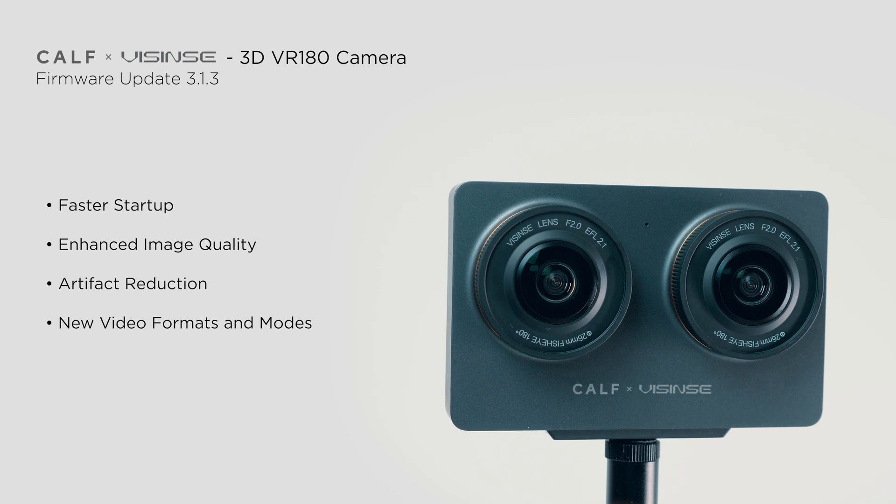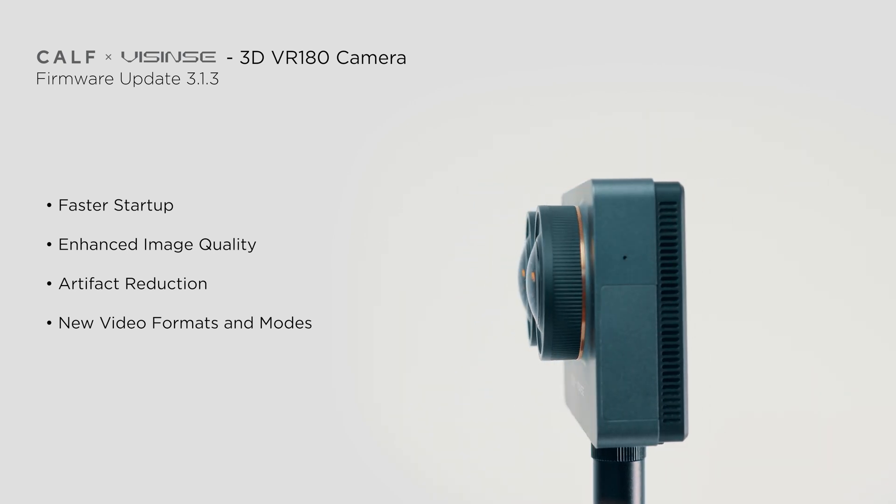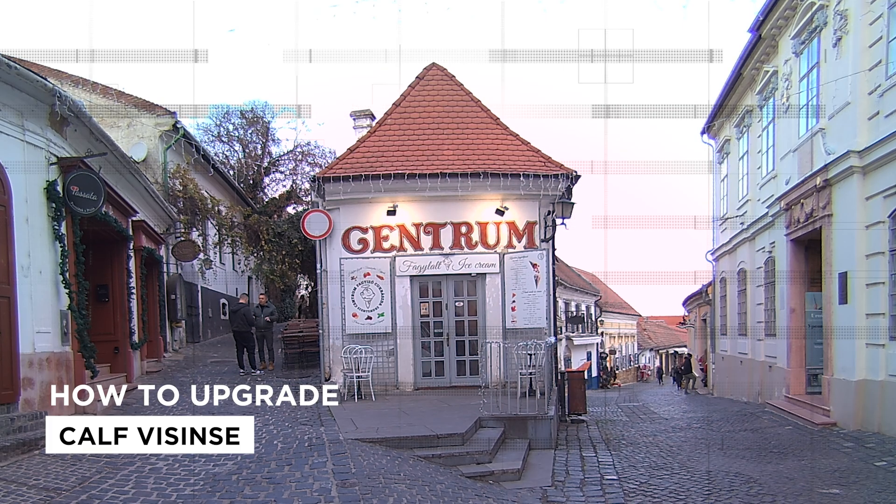In this review, I'll walk you through the most important updates and show you how to update the firmware on your CalVisens camera. Then I'll showcase the upgrades with sample footage captured after the update. Let's dive in.